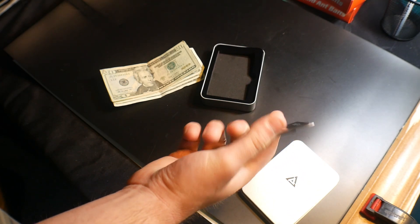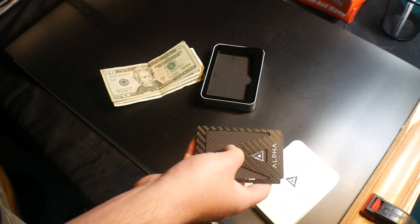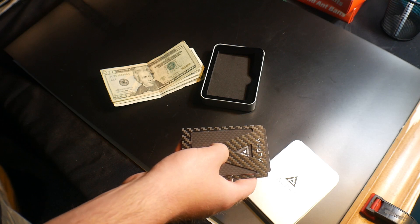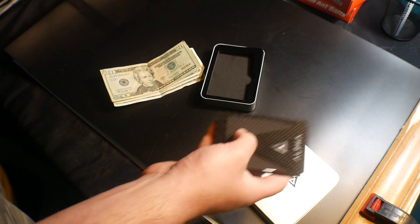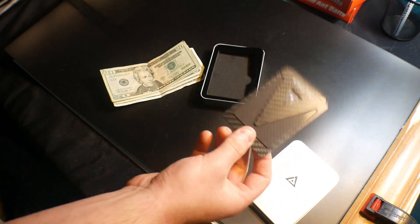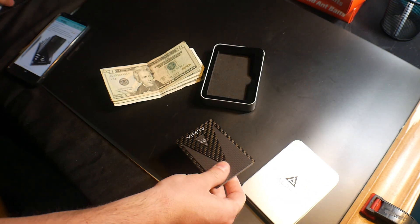According to this, it shows you can have up to 1, 2, 3, 4, 5, 6, 7, 8, 9, 10 different cards.